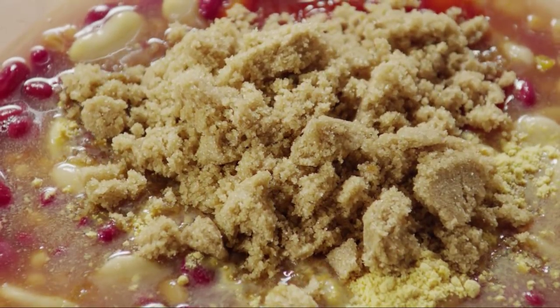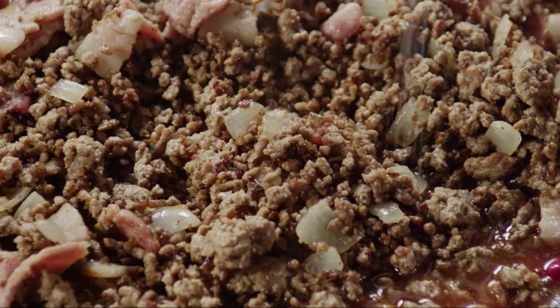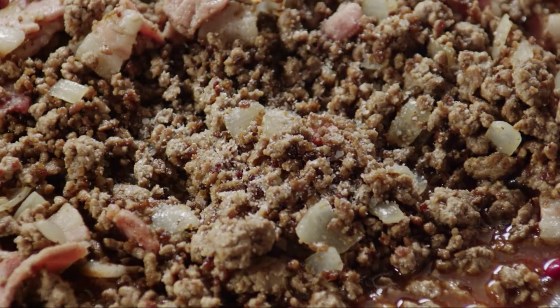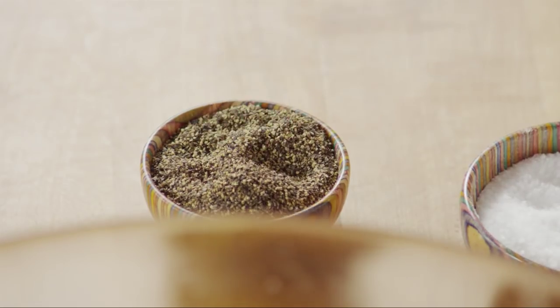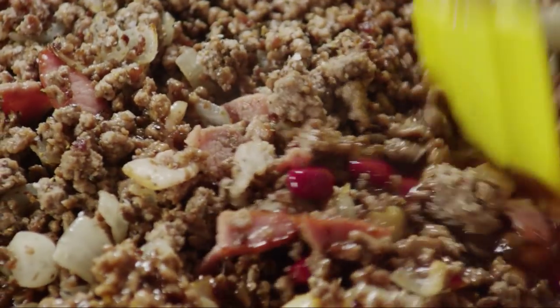Add three-quarters of a cup of packed brown sugar and mix thoroughly. Add the cooked beef mixture, then season to taste with salt and pepper and stir until the ingredients are evenly combined.